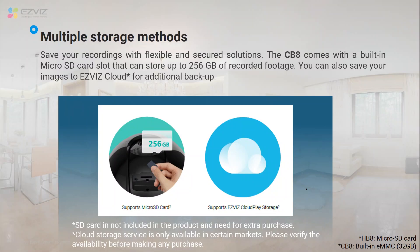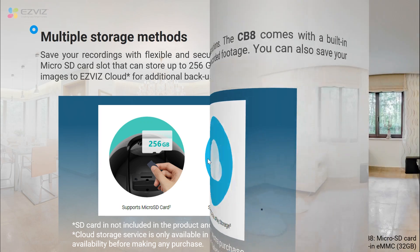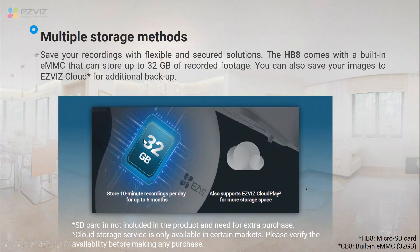For the storage part, CB8 supports local recording by micro SD card and the maximum supported capacity is 256 gigabytes — you can choose 32GB or 64GB, all your choice. The supported local recording method for HB8 is a built-in eMMC, which means users don't have to purchase any SD card — the moment you have an HB8 you will have a free 32 gigabytes of local storage. Both CB8 and HB8 also support cloud recording.